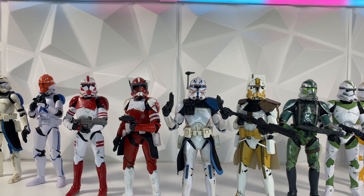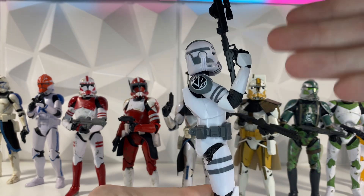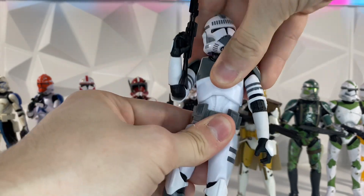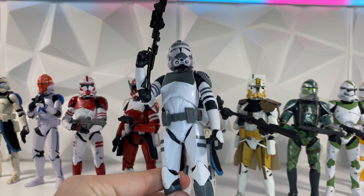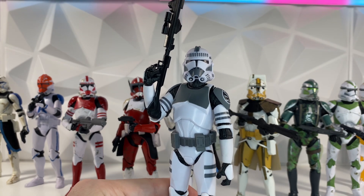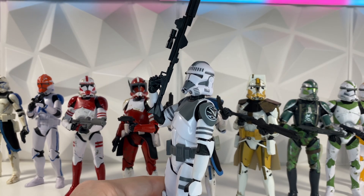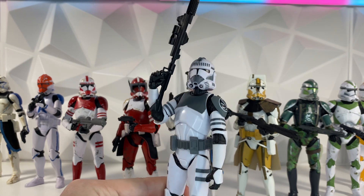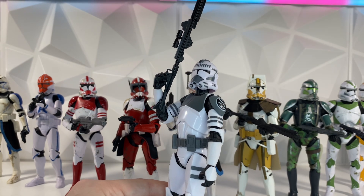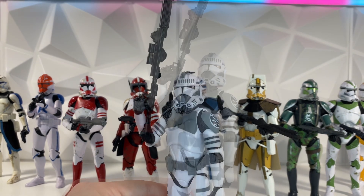In 2020, Hasbro released the new clone trooper body, first with the Kamino clone trooper. He had hyper-articulated elbows, same with the legs — great articulation all the way around. One thing that definitely changed is the type of plastic. The plastic on this figure is a much softer plastic, which means it is more malleable, which is nice, but it definitely has more of that matte feel — almost a lesser quality plastic in my personal opinion. It just does not feel the same quality as some of those older figures.